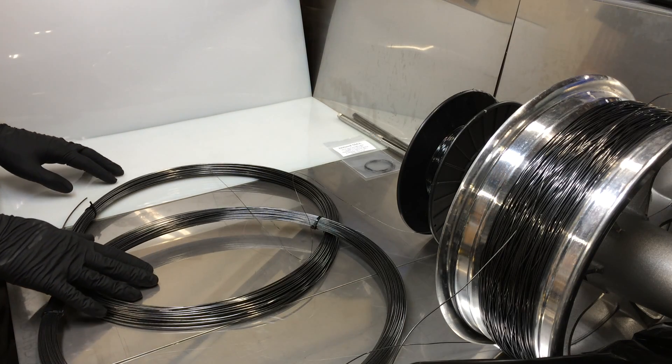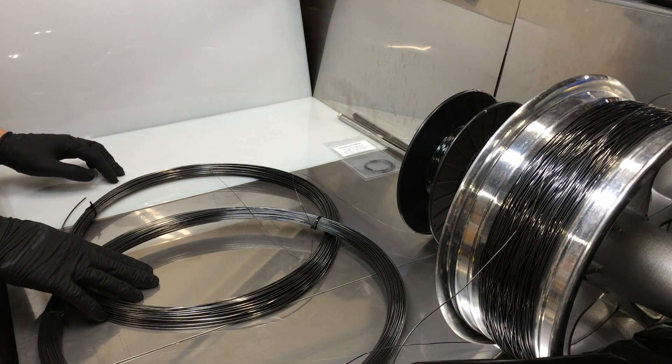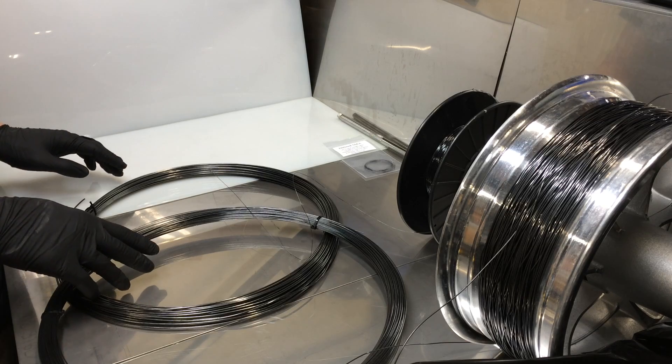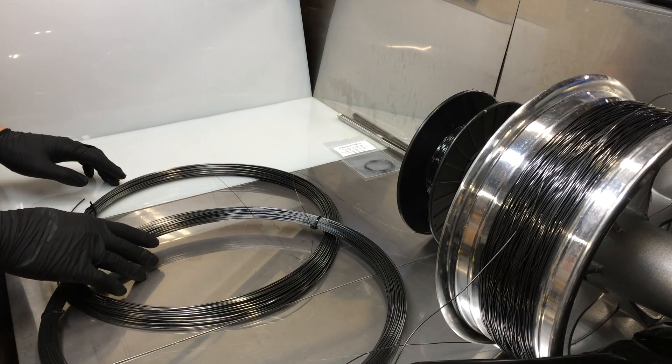Hello YouTube. I'd like to demonstrate four different types of nitinol that we have available for you today. We have three different thicknesses and we have two different transition temperatures.